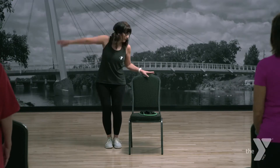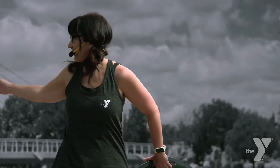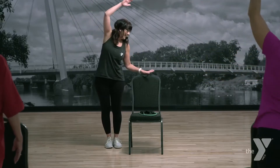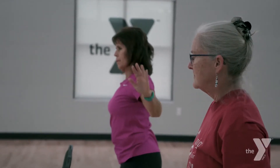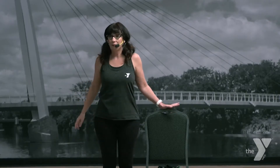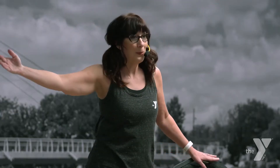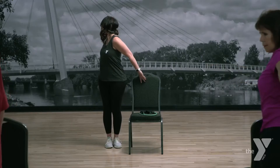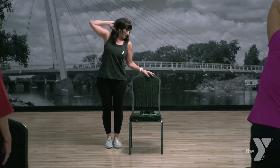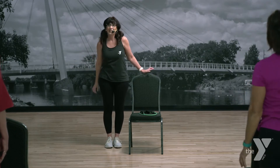Let's get that upper body. Lift up. And out. Pull back. Hand behind the head. Roll it down. Roll it back. Do that again — lift up tall. Reach up and out. Pull back. Hand behind the head. Roll it down. Roll it back. Nice job.